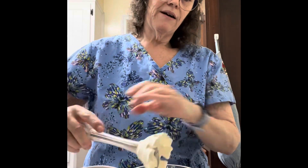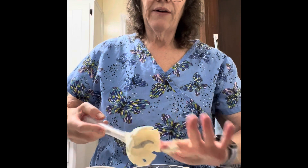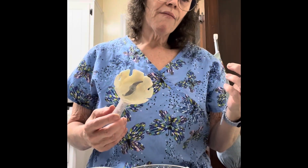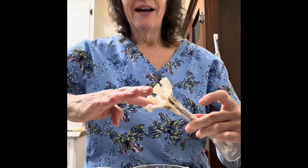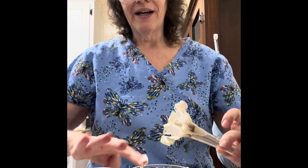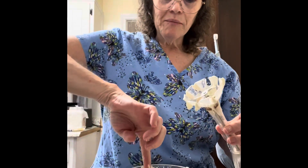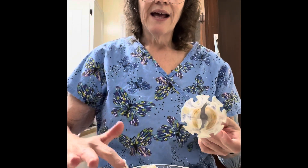There we go — twist that off and save all of this yummy goodness. Let's taste it. Oh my god, that is to die for with the honey in it! You have the sweetness of the honey and you can actually taste it — not just a little bit. Folks, that's to die for!